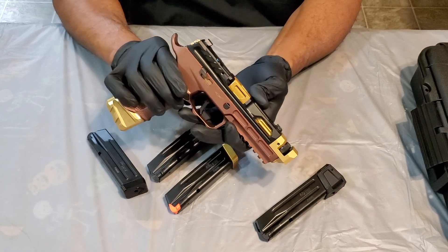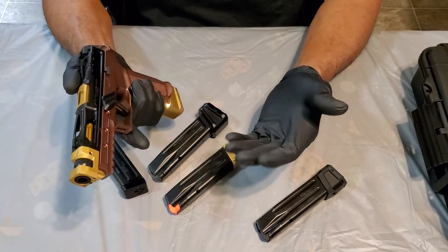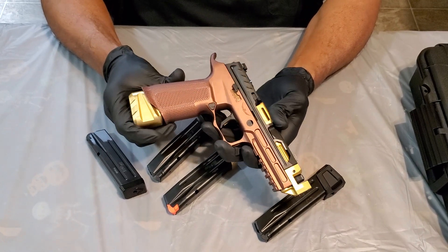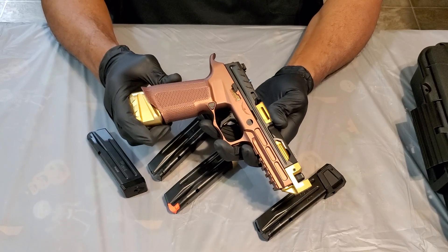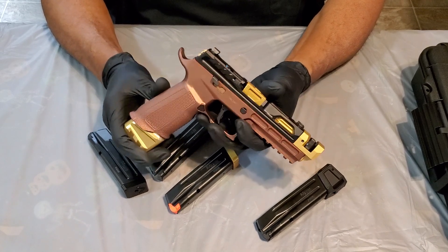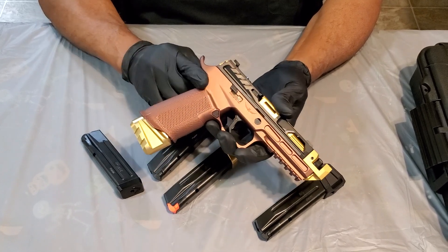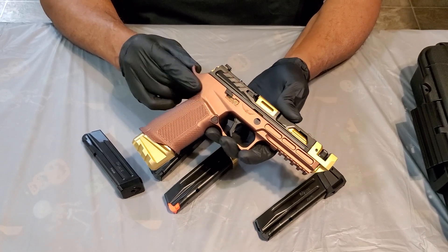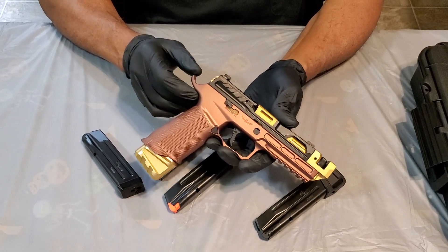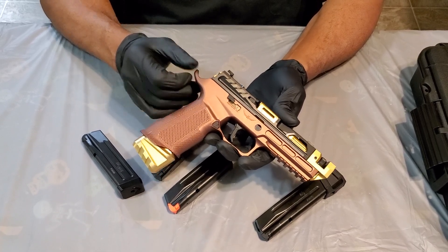Overall, extremely pleased with this build. This is the first full video on the channel — more to come. We'll be featuring some shooting and mainly reveals initially, rolling out the collection. Got some pretty nice pieces — you guys can be the judge. I'll get some range footage at some point. Thanks for tuning in, appreciate a like and subscribe. BTG — Bust 'Em Guns — out for now.